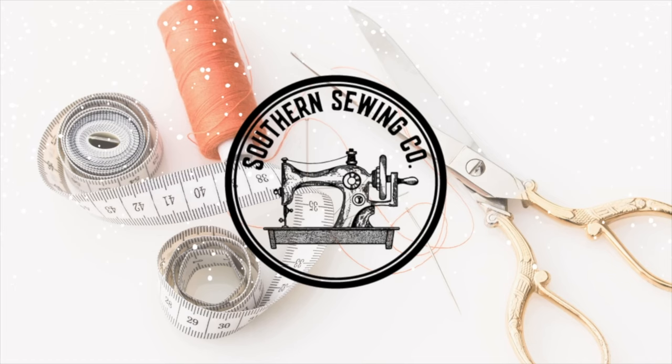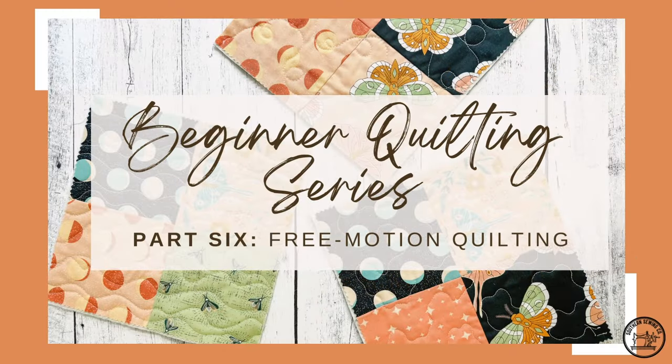Hey everyone, it's Ashley with Southern Sewing Company. Welcome back to my channel. Today you're here for part six in our beginning quilting series. It is all about free motion quilting. I could definitely fill an entire series just on free motion quilting, but I'm going to try to sum it up as best I can into one part. First, we're going to talk about a way that you can practice free motion quilting without even touching your sewing machine. We're also going to walk through some beginner-friendly free motion quilting designs that you can try at home. So let's get started.